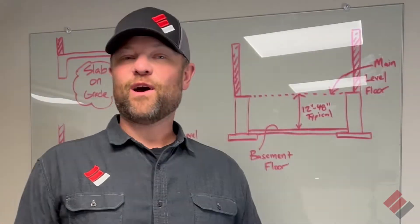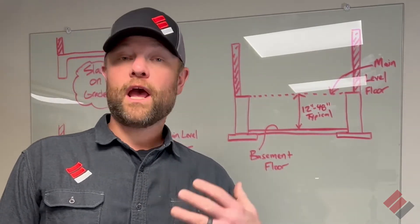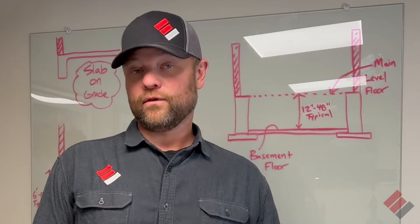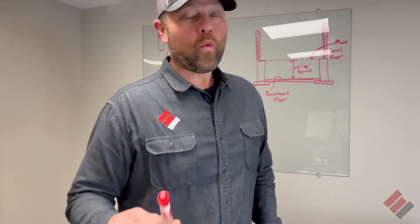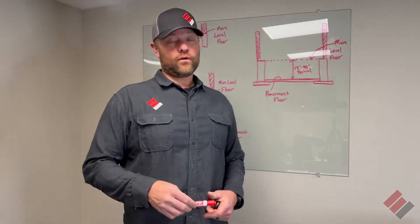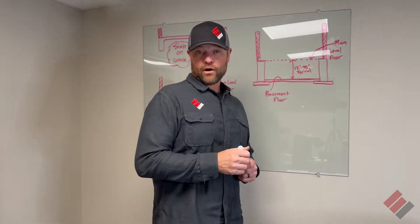Hey y'all, Dave Epp here with Epp Foundation Repair. Today we're going to talk about how to support floor joists in a crawl space. First, let's discuss what types of foundations there are. There are usually three different types of foundations, and I've drawn them out here up on a board.